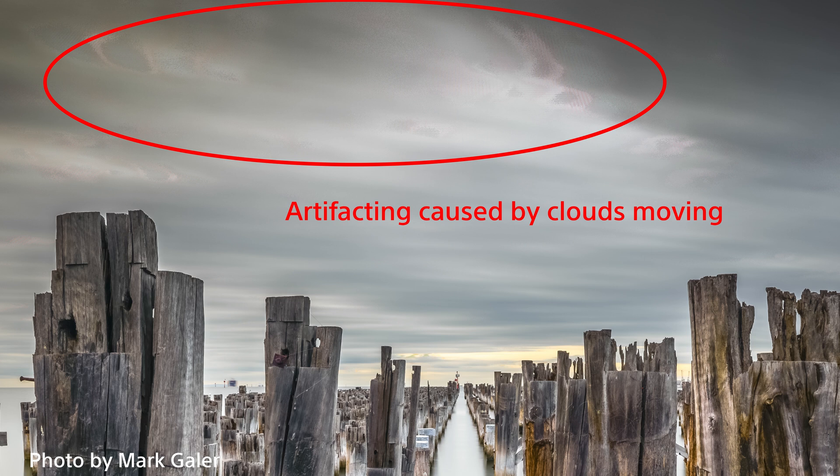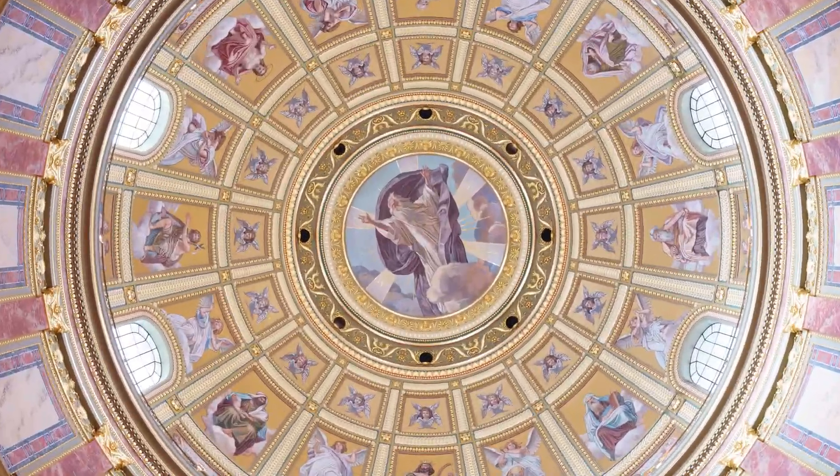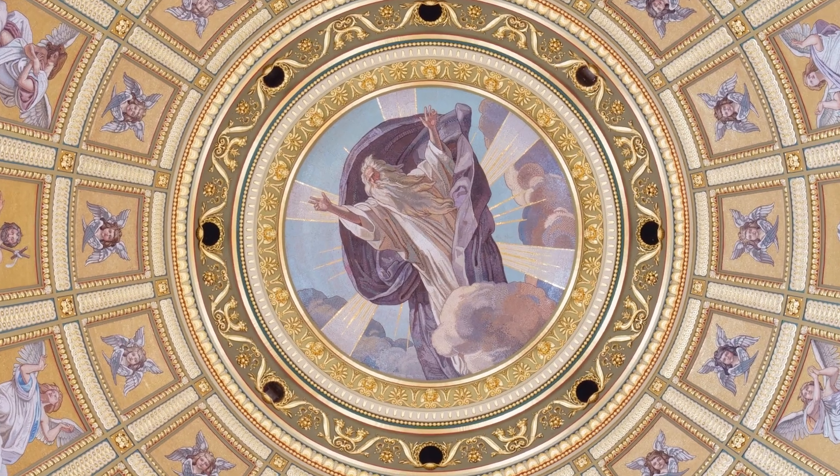I would recommend shooting Pixel Shift multi-shooting mode indoors only. It's fantastic for shooting architectural interiors, still life images, or what I used to use it for — shooting artwork reproductions.